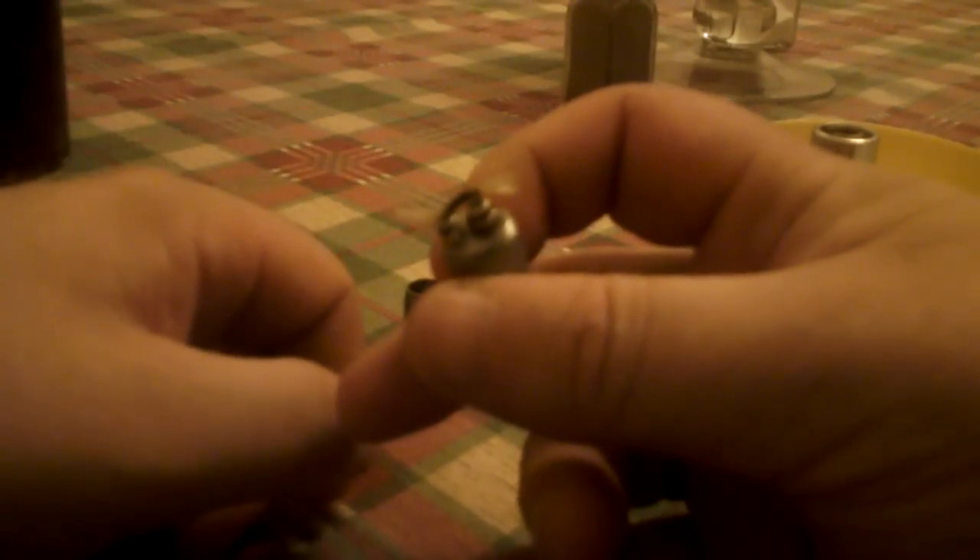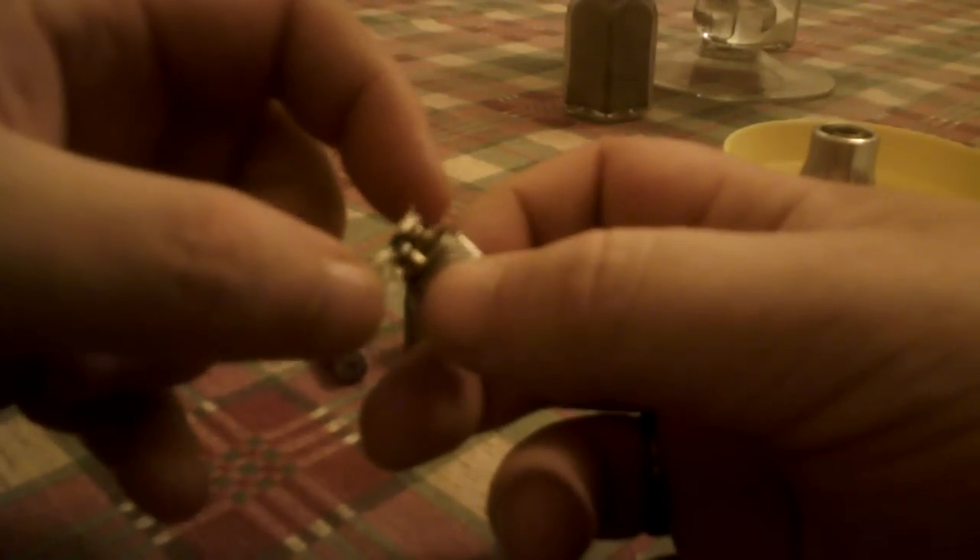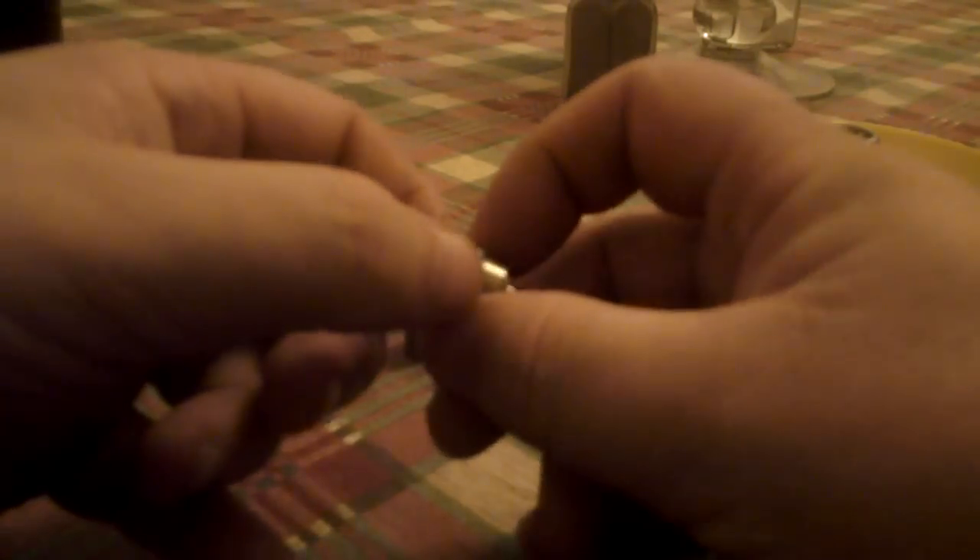The coil I've got on here is a 1.5 ohm coil. The slight difference between this and the Bully videos is that I like longer tails — a little extra wick. It holds a little bit more juice and wicks a bit more. That helps me with the vapour production.